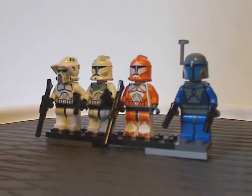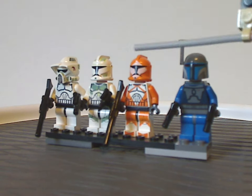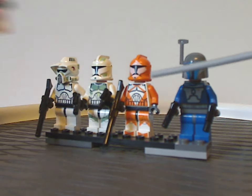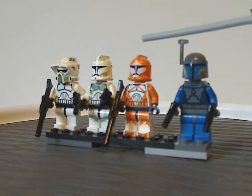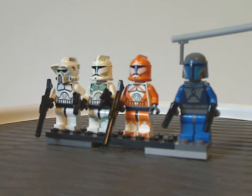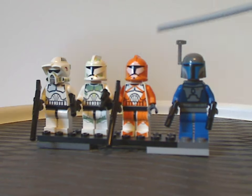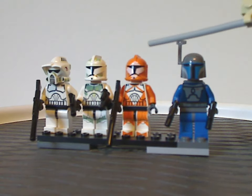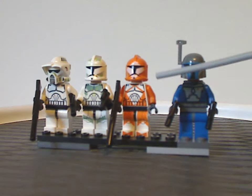And then the last ones — you do get two of the Bomb Squad Troopers. All of these minifigures are exclusive to just this one battle pack set. It's kind of odd how they never came in any other sets, but whatever.